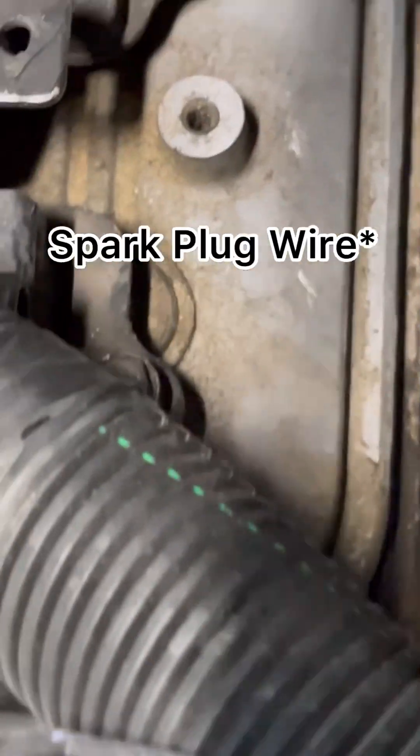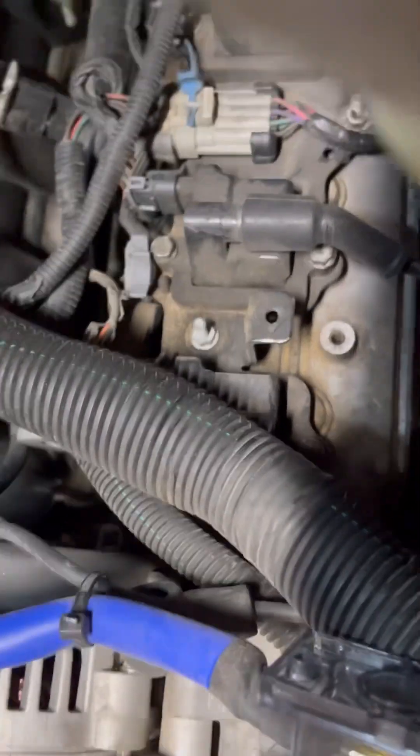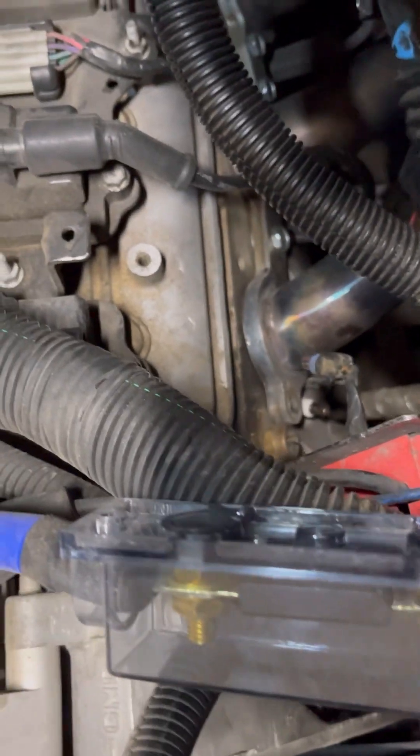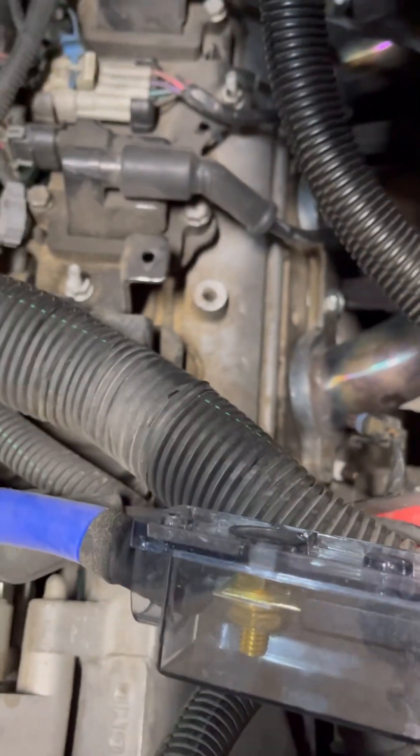I took off the first spark plug just in order to make it a little easier. But yeah, let's get to it.